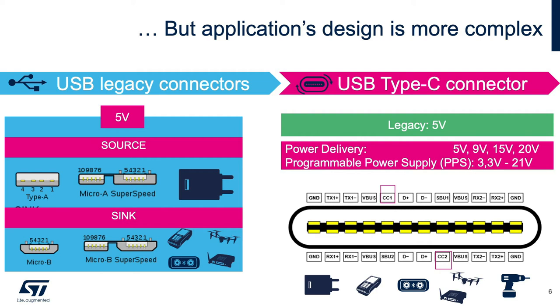Also, with legacy Type-A or Micro-B connectors, the USB power supply was typically 5 volts. Whereas with USB Type-C, the designer can choose to stay at 5 volts or take advantage of the power delivery protocol that allows up to 20 volts on VBUS to accelerate the charging speed of battery-operated devices.